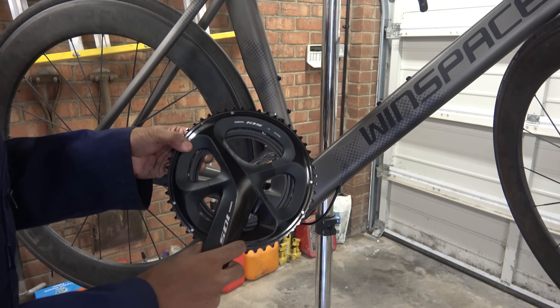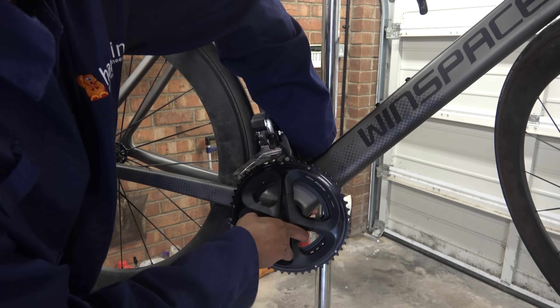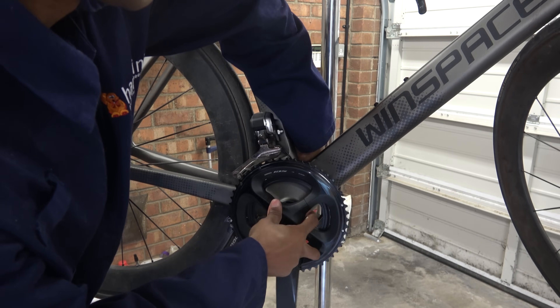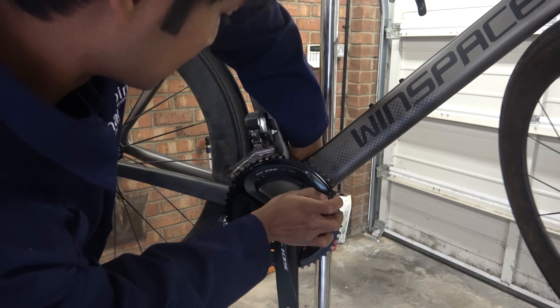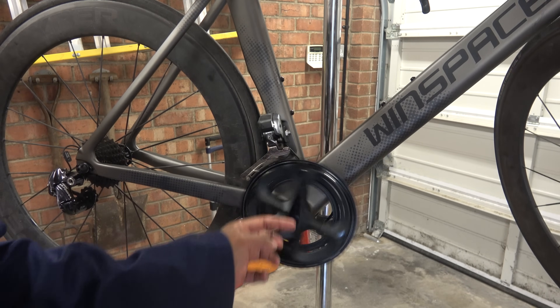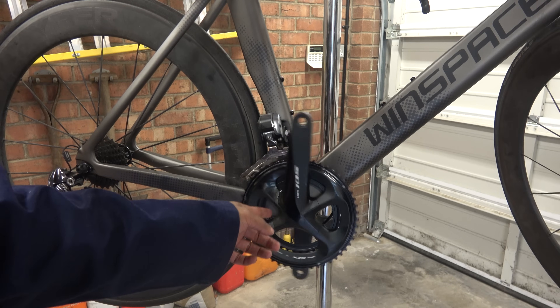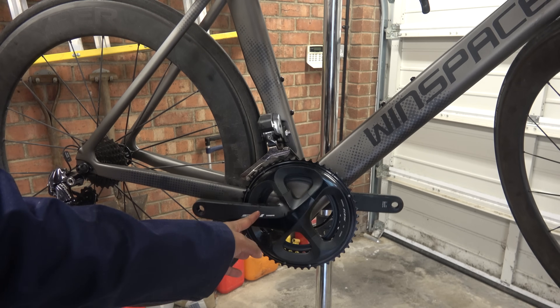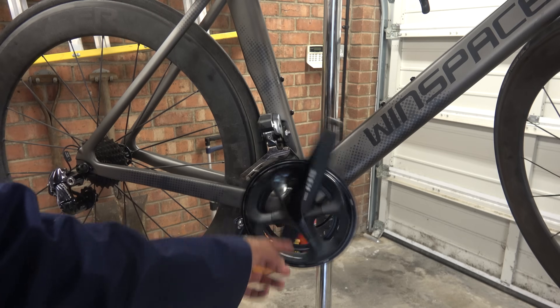Then we can fit the crank. Gone for 105 because it's not glued. Crank arm on the other side is installed and then we can give it a spin. This really shows how good a decent bearing fit is — bottom bracket is bang on and so the crank spins quite freely.